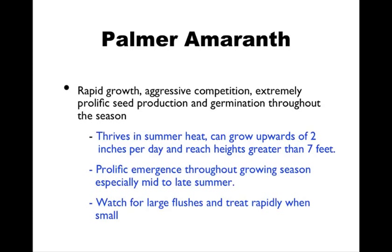Things to look out for with Palmer amaranth: rapid growth, aggressive competition, and extremely prolific seed production. It germinates throughout the season, typically starting a little later in the growing season — mid to late summer. So if you think you're doing all right and all of a sudden you have a late flush of pigweed and you went from having none to just a huge patch, that's when you want to have concern and you might be looking at Palmer. When a large flush appears, you want to treat it very quickly, because once it gets over that 2 to 4 inch range, it becomes very hard to treat with chemicals. It can grow 2 inches per day and reach heights greater than 7 feet — just a really tough weed.